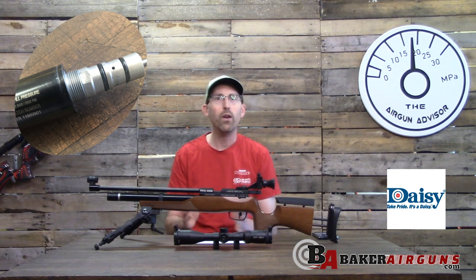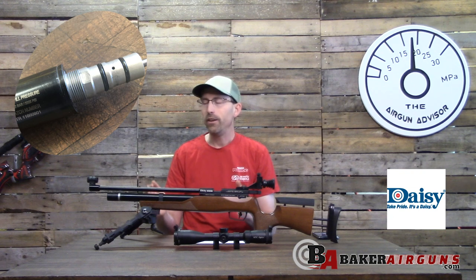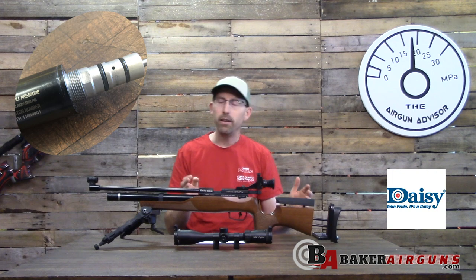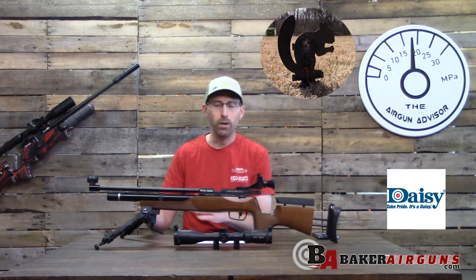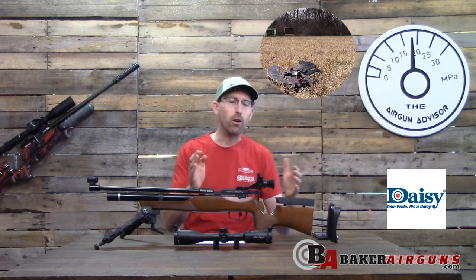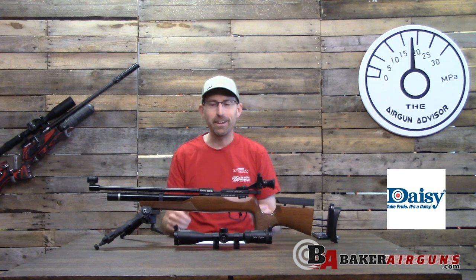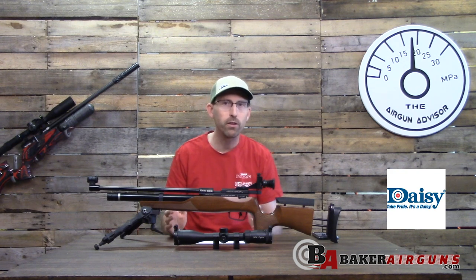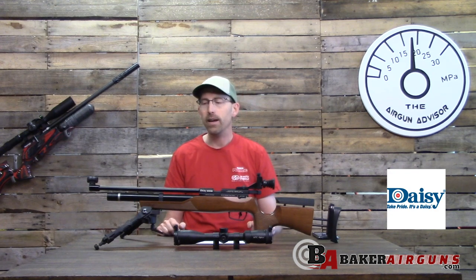I'm hoping Daisy will eventually bring in the twelve foot-pound version, because that would open a whole new avenue of shooting — especially the world field target classification of twelve foot-pounds and under. It could allow kids to graduate from 10-meter shooting into field target. I hope Daisy is listening; if not, there may be European distributors willing to supply the twelve foot-pound cylinders.